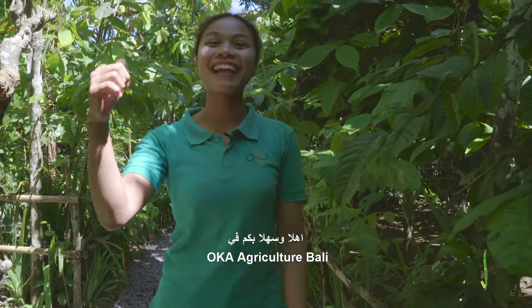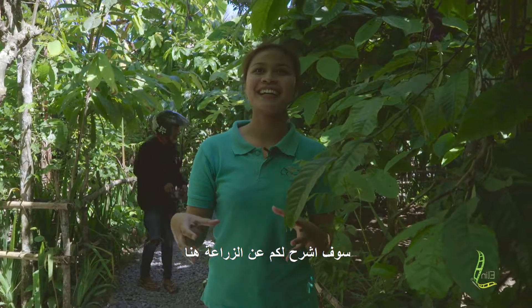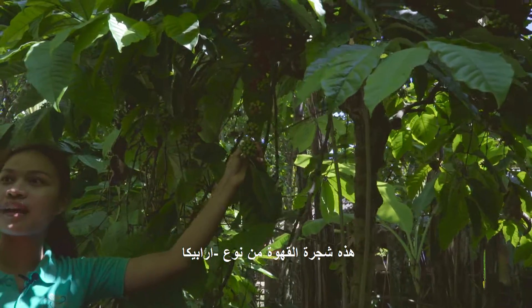Welcome to Oka Agri-Karcer Bali. I will explain to you about the plantation here. So in here we grow coffee. This is the coffee tree — you can see here. This one is Arabica coffee.